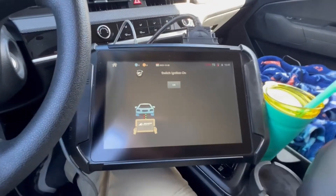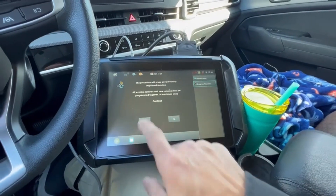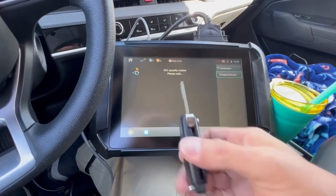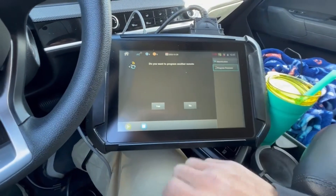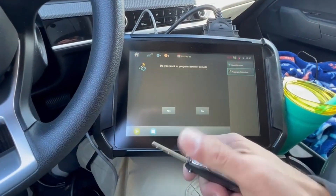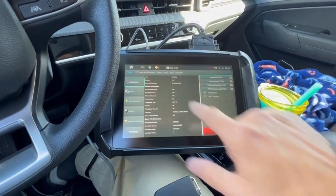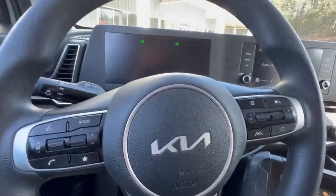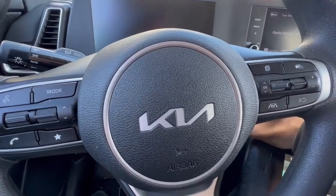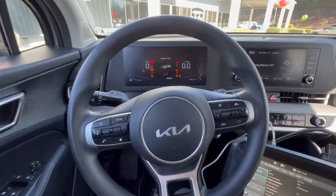Now we're going to program the remote portion. I've already done the transponder, so we'll start with our existing key — that's one. Our new one — two. We're done. We're going to go ahead and disconnect so you guys can hear. 2023 Kia Sportage: hold PIN, program transponder, and program the remote. Thanks!